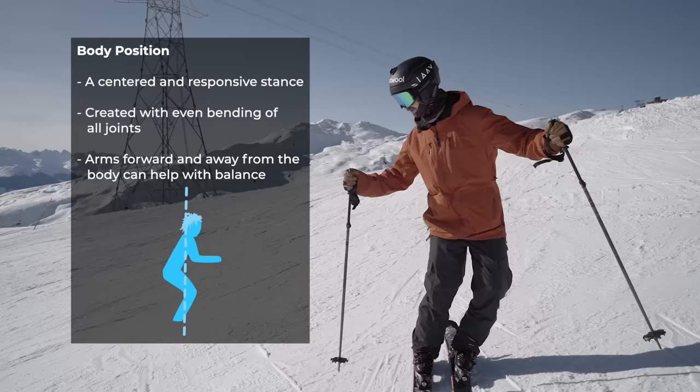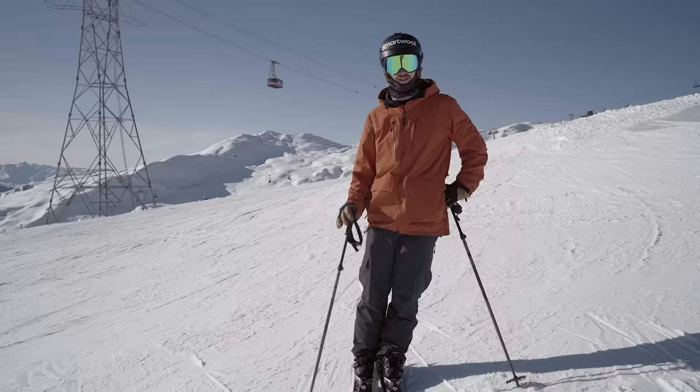It can also help with the rotational separation if you're pole planting down in front of you rather than back. The last key concept you need to know before moving on is turn shapes — we're going to talk about the turn shapes.